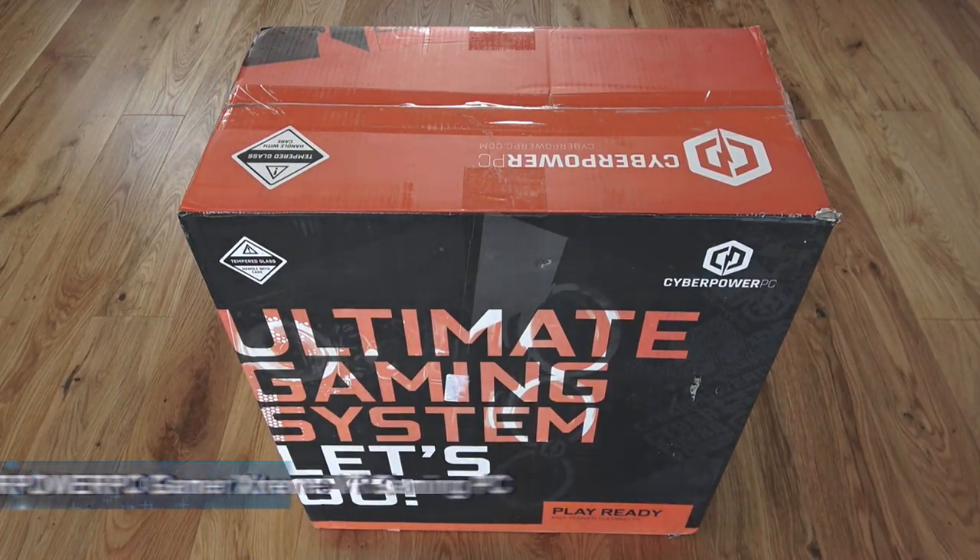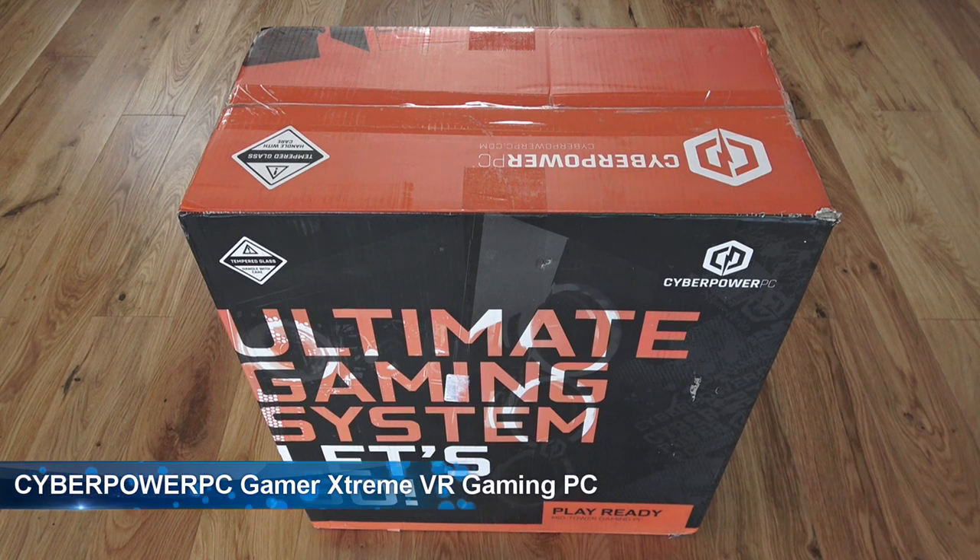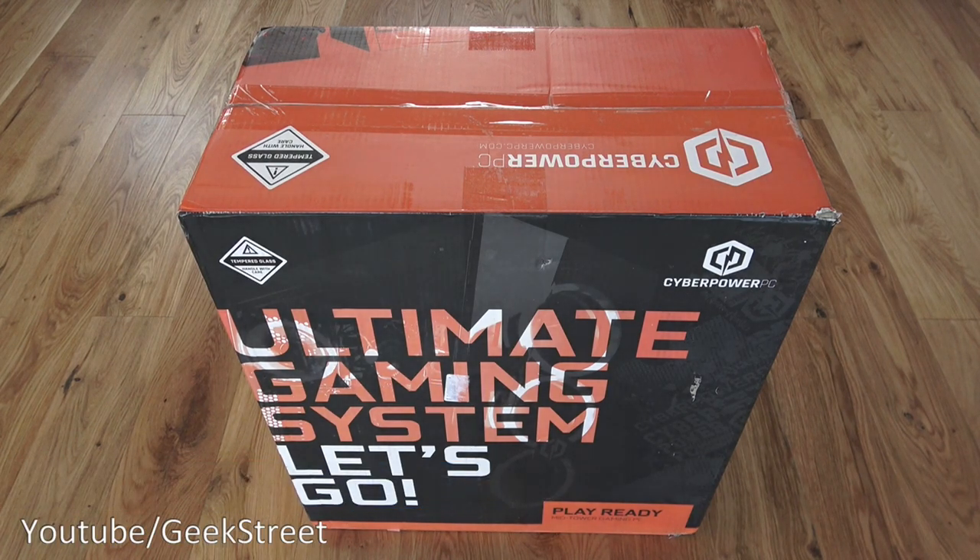Hi there, today we're unboxing a gaming PC. This particular one is by CyberPower PC — details are in the description below for anyone thinking of purchasing. I purchased this over Black Friday. I thought it would complete my gaming setup. I've got some consoles already and this would be a nice addition, and I'll also use it as a workstation.